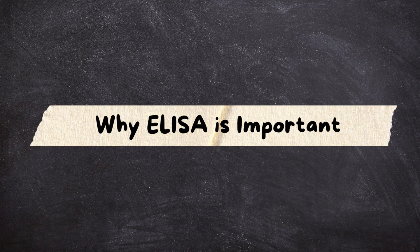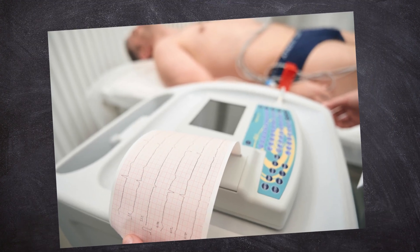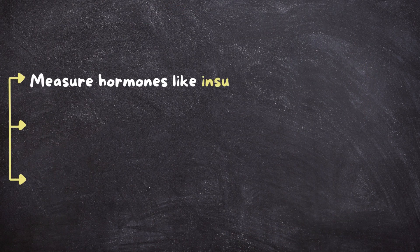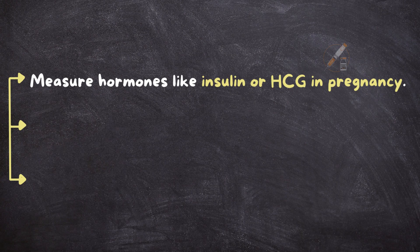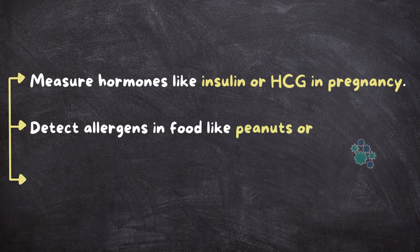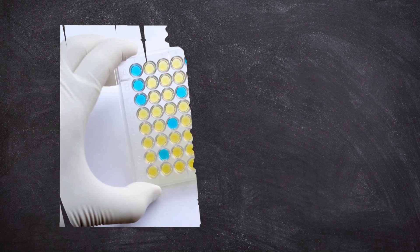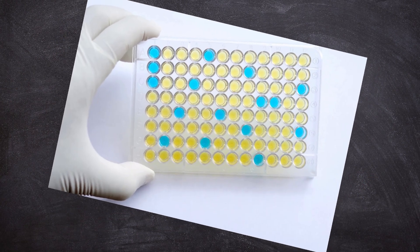Why ELISA is important. ELISA isn't just for disease diagnosis. It's also used to measure hormones like insulin or HCG in pregnancy, detect allergens in food like peanuts or gluten, and study immune responses in research labs. It's one of the most versatile tools in a lab technician's arsenal.